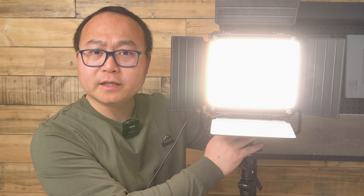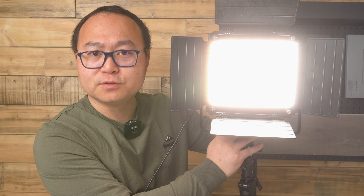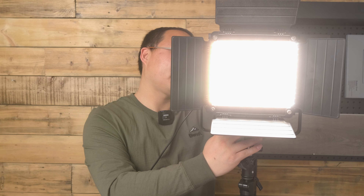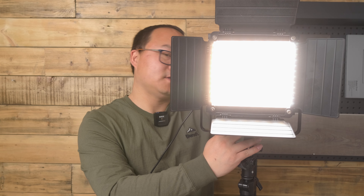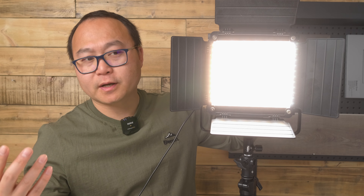So just turn it on, and it can fully control the brightness. I'm going to turn it down — it's too bright. So now it's at 9% but still bright.